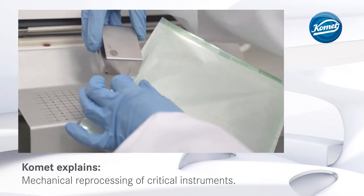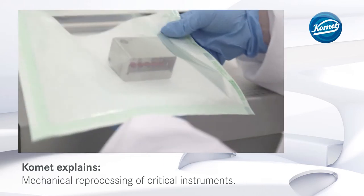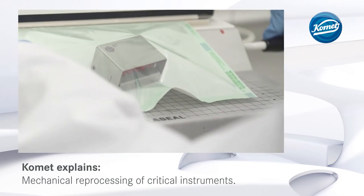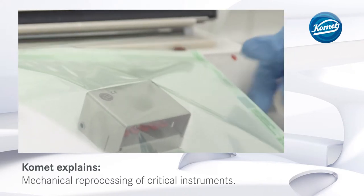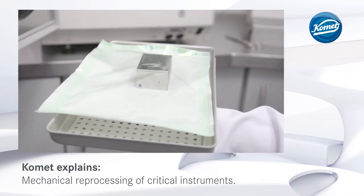After the mechanical reprocessing and the visual inspection, critical instruments have to go through an additional sterilization cycle. To this end, the instruments are sealed in sterilization film. Make sure to adhere to the instructions provided by the manufacturer of the sterilization film, especially regarding the weld seams.